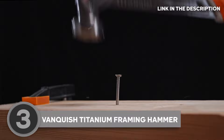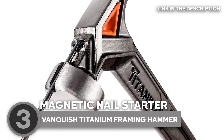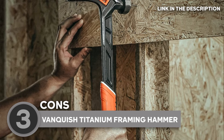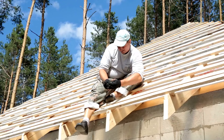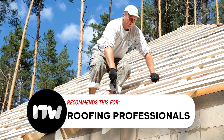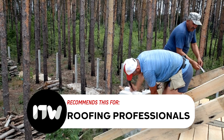And wait for it — the magnetic nail starter: one-handed, accurate, and convenient nailing. It's like the Vanquished heard our struggles and said, 'Hold my titanium.' No more fumbling with nails, just aim, strike, and conquer. It's important to note, though, that the sheer power of the hammer may not be suitable for delicate materials or tasks requiring a gentler touch, so assess the specific needs of your projects. Our team recommends this for roofing professionals, as its lightweight design and shock-absorbing features contribute to comfort during extended use.